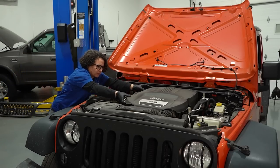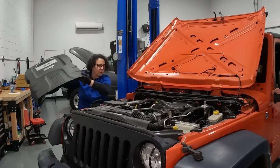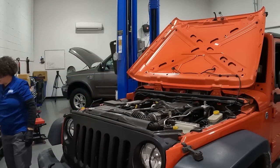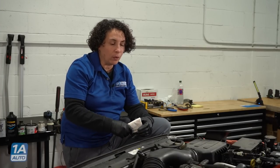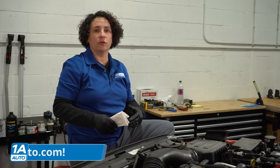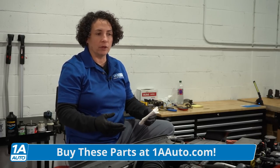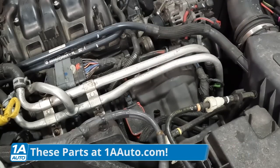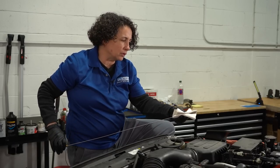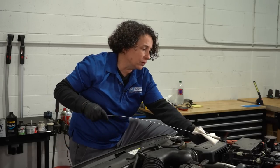We have an engine cover, so unfortunately we have to take that off — though it's pretty easy. The first thing you want to do is check the oil level no matter what vehicle it is. You always want to make sure you have the proper amount of oil so you don't have your engine start knocking. The vehicle's been shut off for about a good half hour, which is going to be a good indicator of the proper oil level.